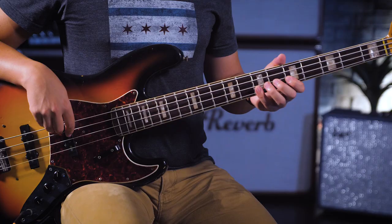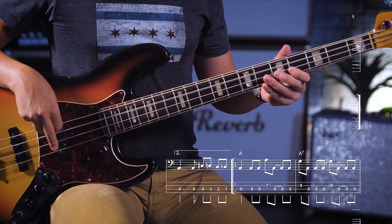Sometimes for me as a bass player, I like to think of the octaves, or like a higher and lower line, kind of like kick and snare on drums.